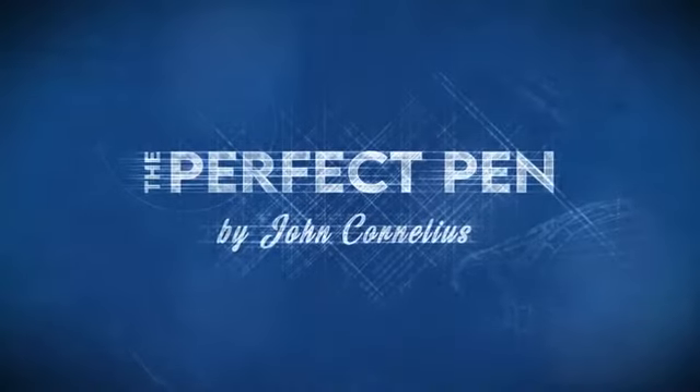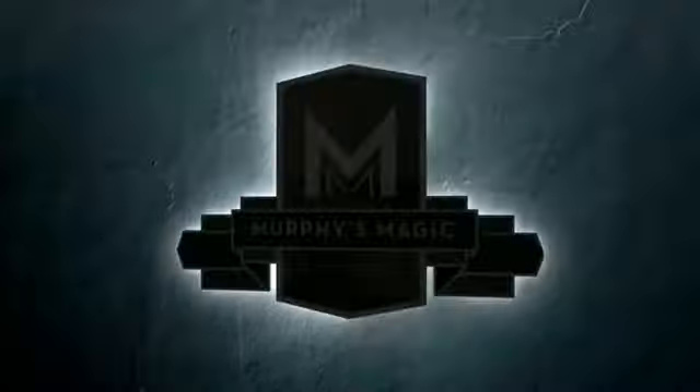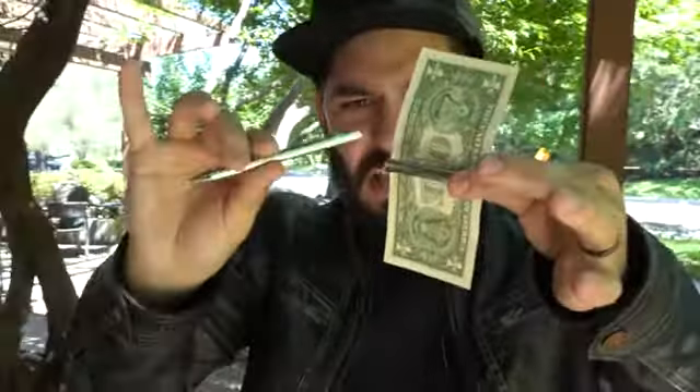This is something you've seen before, but never like this. If you know the pen through anything, you know that you can't be this clean. Just like so, you can have the pen examined without having to do anything else.